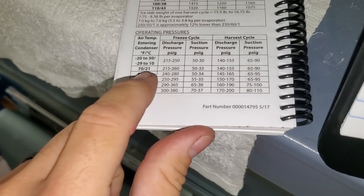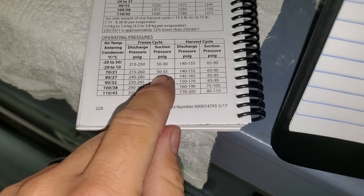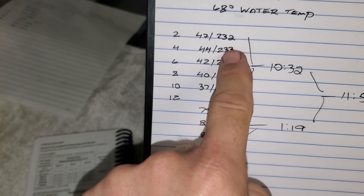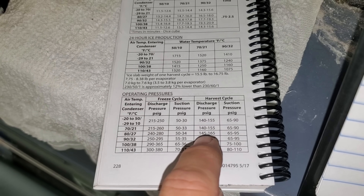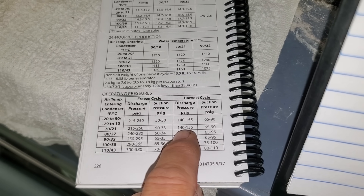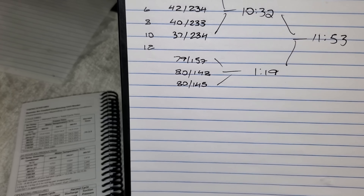According to the book at 70 degrees, we should be 215 to 260 and 50 to 33 — we're right on the money. And for the harvest, we should be 140 to 155 and 65 to 90 — right on the money. Pressures look good.